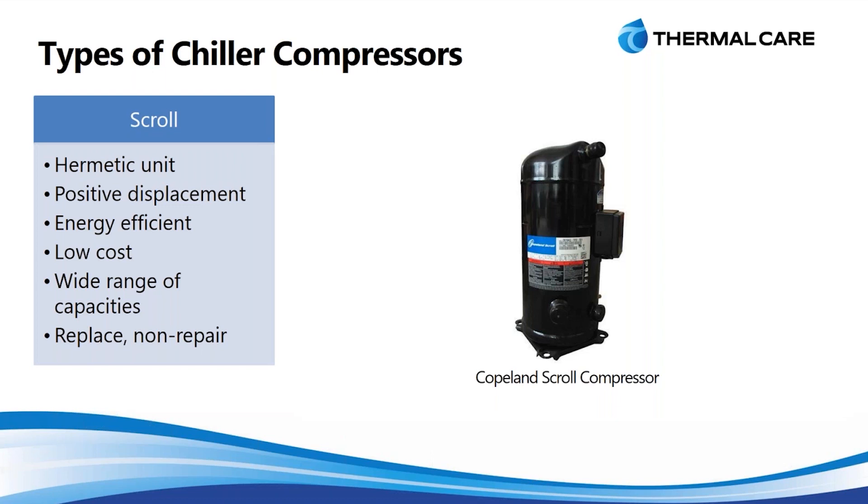These units can actually be used together with multiple units operating in the same refrigerant circuit. That allows you to increase the capacity range they can support while also having some levels of capacity control. So we can turn off some of those compressors and there's a long time in between the need to come back on because we have so many different stages. Finally, these are positive displacement, so there's a physical mechanism that compresses the refrigerant gas in there, making it a very reliable unit.